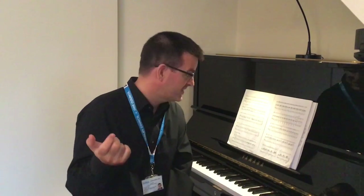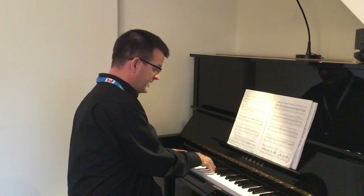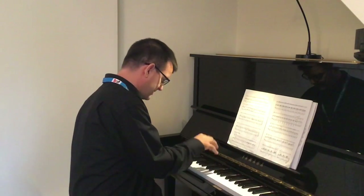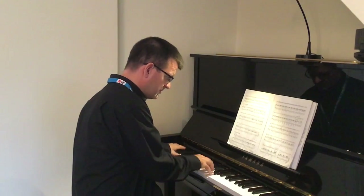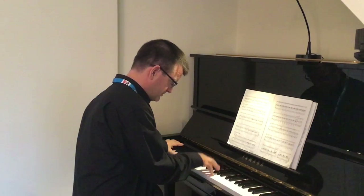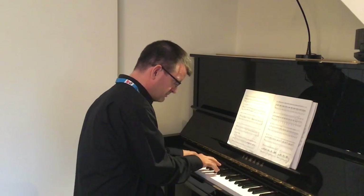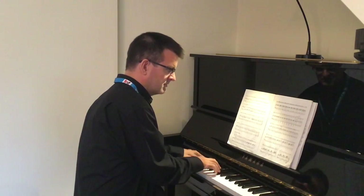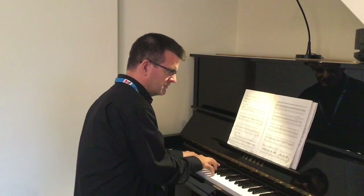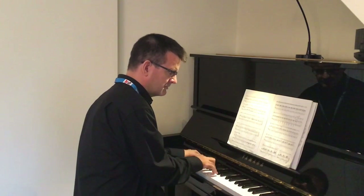So now let's play from the start and see if we can get through to bar twelve. Here we go — one, two, three, breathe. Okay, how's that?